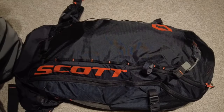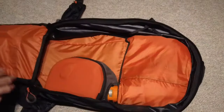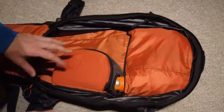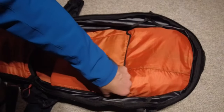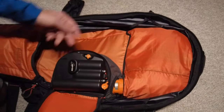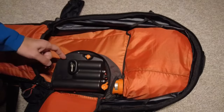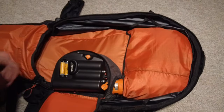Let's dive into the internal compartment of the Scott Backpack. The main component here is the electric fan. If you open it up, you can find the on-off switch, the deflation switch, as well as the compartment here for batteries.